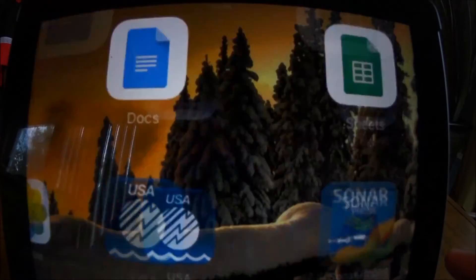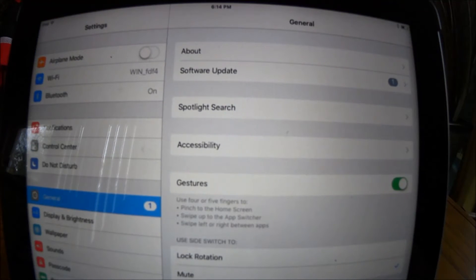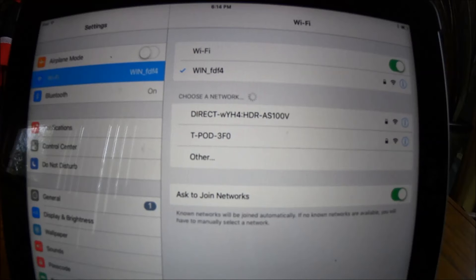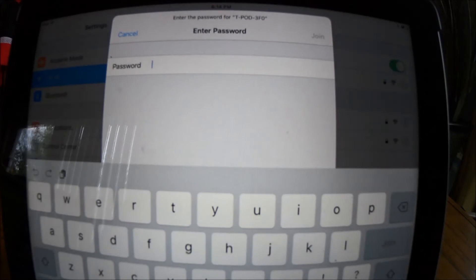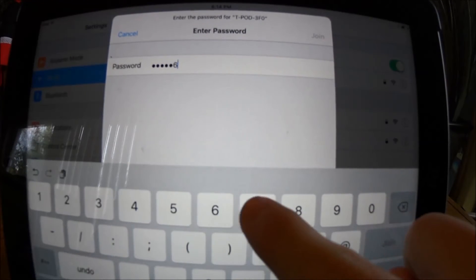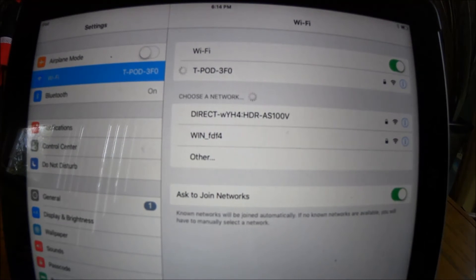We're gonna stop that for now and open up our settings. This is on an Apple device — it's very similar on an Android. We're gonna tap Wi-Fi. Right now I'm connected to my home network, so what I have to do is select the T-Pod network. You're gonna see it here — it's labeled T-Pod 3-F-O. Tap that and it'll ask for a passcode. The password is the same on every device when you initially set it up: one, two, three, four, five, six, seven, eight. Hit join and you'll be connected to the Wi-Fi network that the T-Pod is sending out.